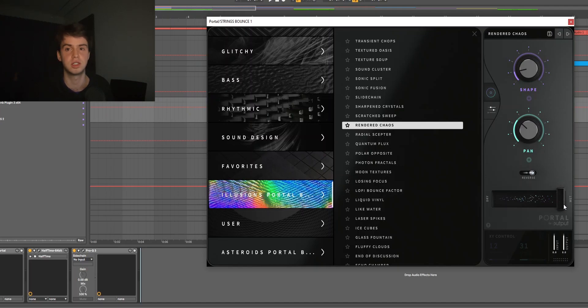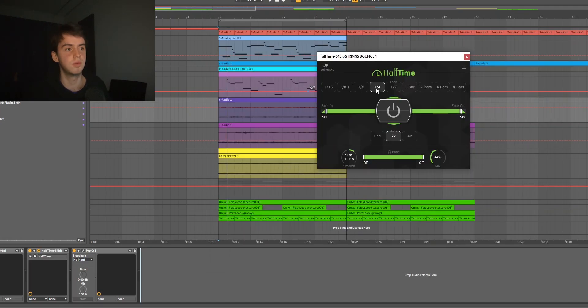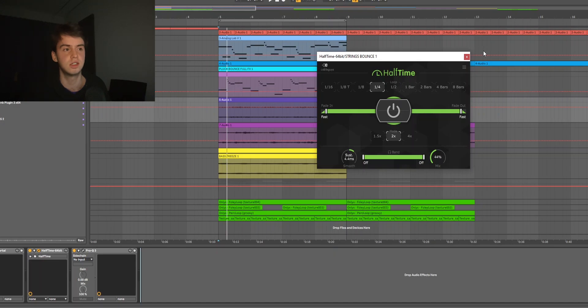The first thing I put was Portal on the Rented Chaos preset from Stevens' Illusion bank, with the wet/dry turned all the way up so all you're hearing is the wet signal. Next up I just had Halftime on the quarter note setting with the mix turned down, then an EQ cutting out the highs and lows. I actually rendered it out again because that Portal preset does something different every single time you play it, which can be a cool effect, but I wanted to make sure I got the same thing every time. This is the particular repeat that I chose.